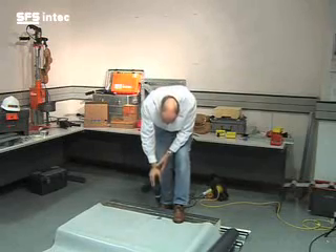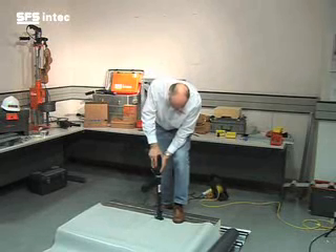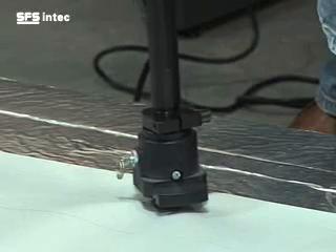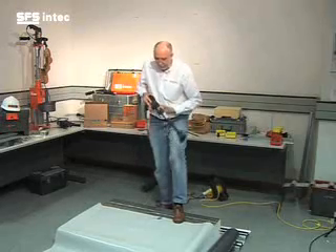Traditionally a screw gun and drive bar would be used to install the system. However, we recommend you use the IT18 hand setting tool from SFS in-tech when installing the ISOTAC fastener onto steel and flat ply roof decks. This will ensure a time efficient installation on site and prevents strain being placed on the back. In terms of health and safety, this is a much more user friendly application which eases the contractor's job and ensures consistent fixing across the roof.